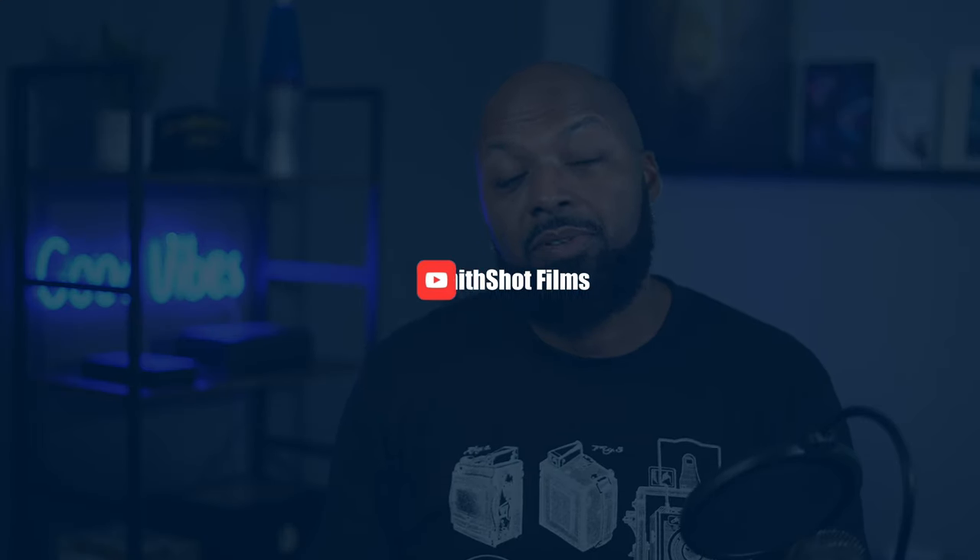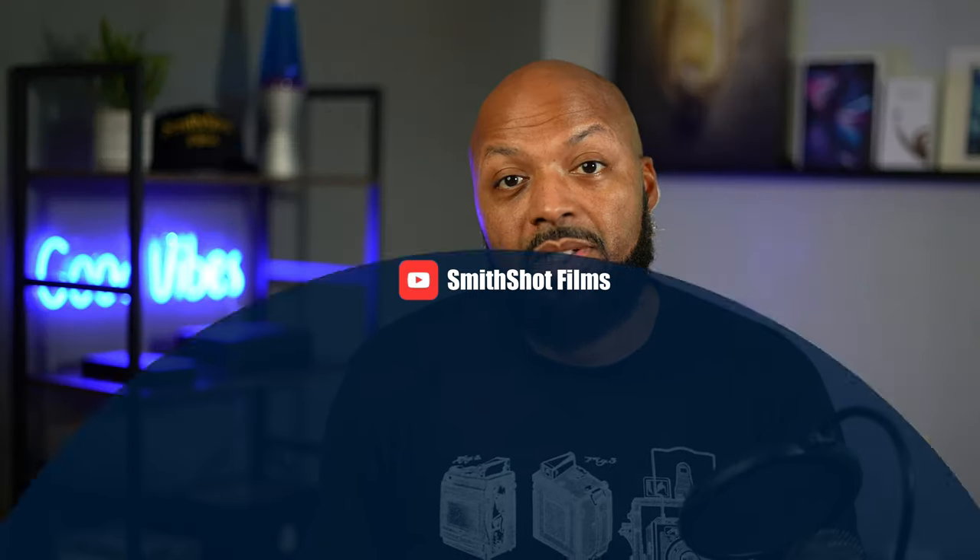Hello everyone and welcome to Smithshot Films, the channel that gives you tips, tutorials, and reviews for beginning filmmakers.